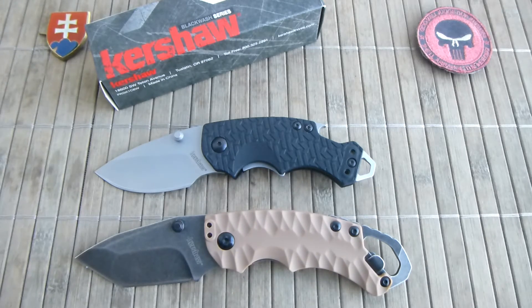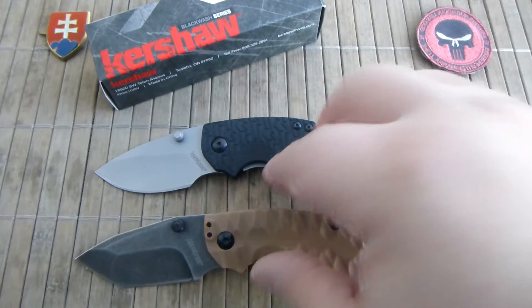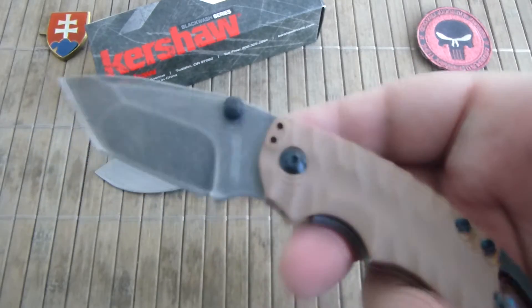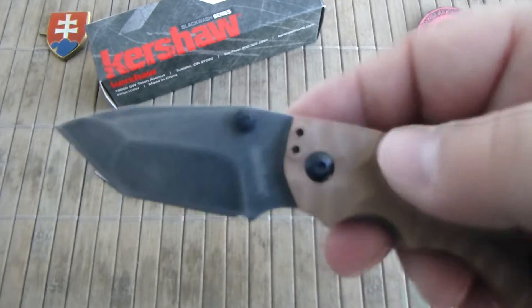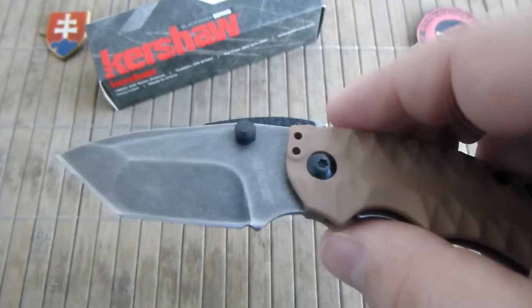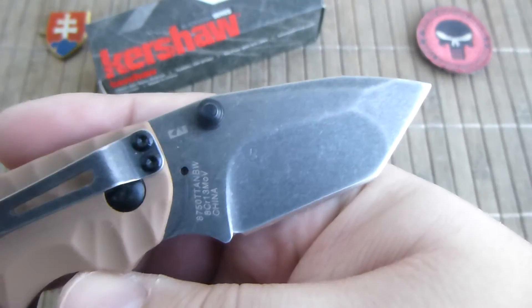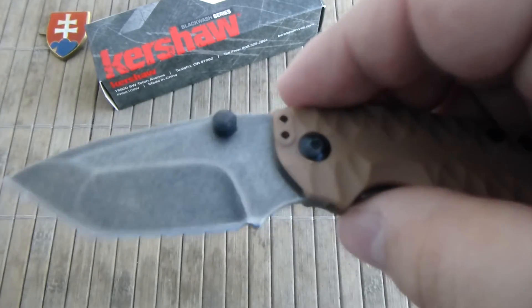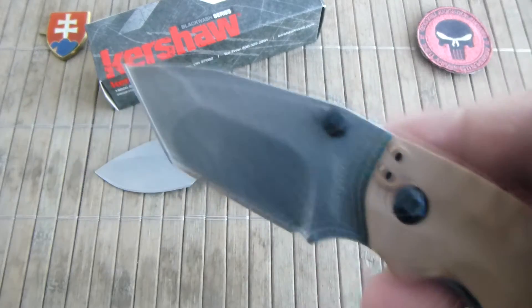First and foremost, they skipped the bead-blasted finish because they obviously learned that for an EDC knife a bead-blasted finish is completely useless. Secondly, they give you an acid blackwash which is great because it will diminish rust development on the blade.